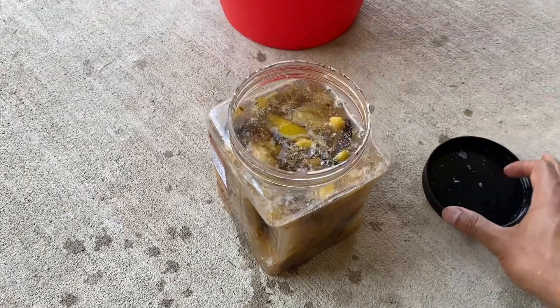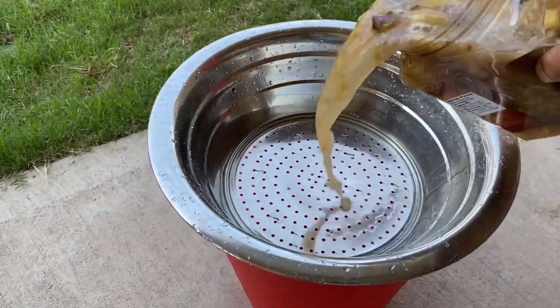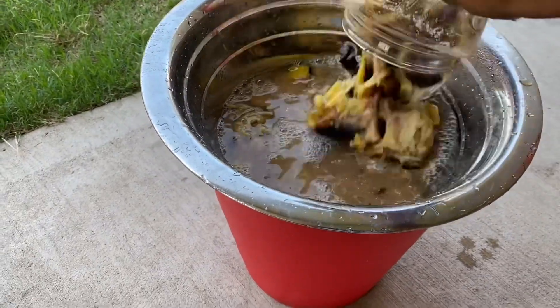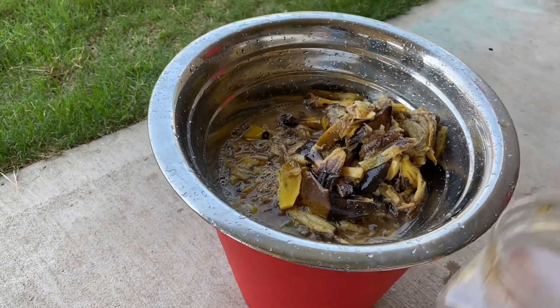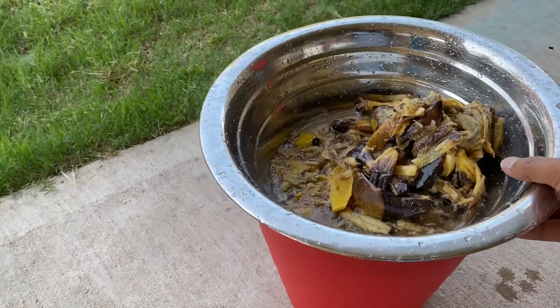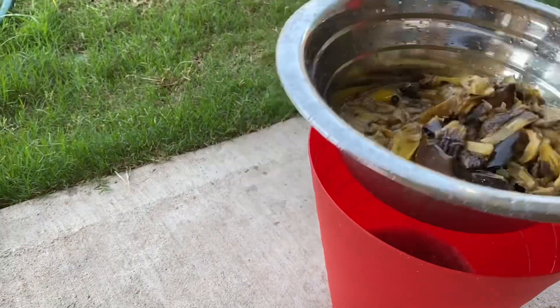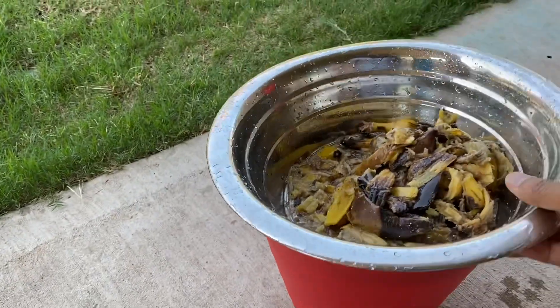Banana peels are good for gardens as they have 42% potassium. Potassium aids plants in moving nutrients and water between the cells. Potassium strengthens plants' stems and also fights off disease. Potassium is important in creating flowers and fruits, and it even increases the protein content of the plants.